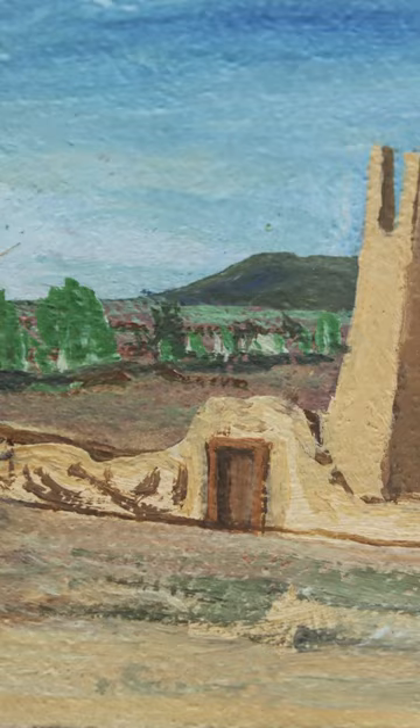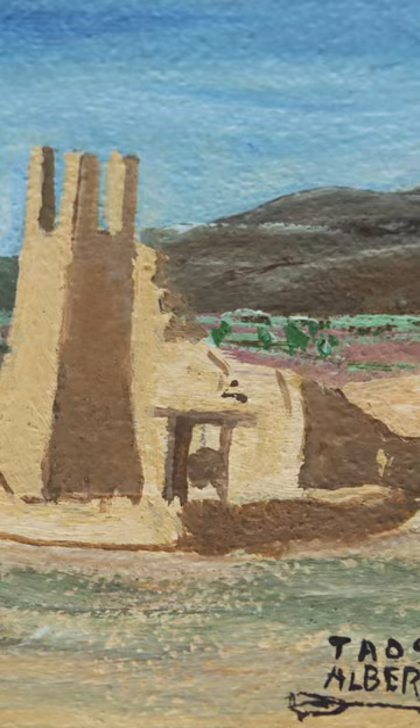But let's not forget about the native artists that were also working — the three Taos native artists that were working in Taos at the turn of the century through the 40s and even 50s. And this is one of them, Albert Lujan.